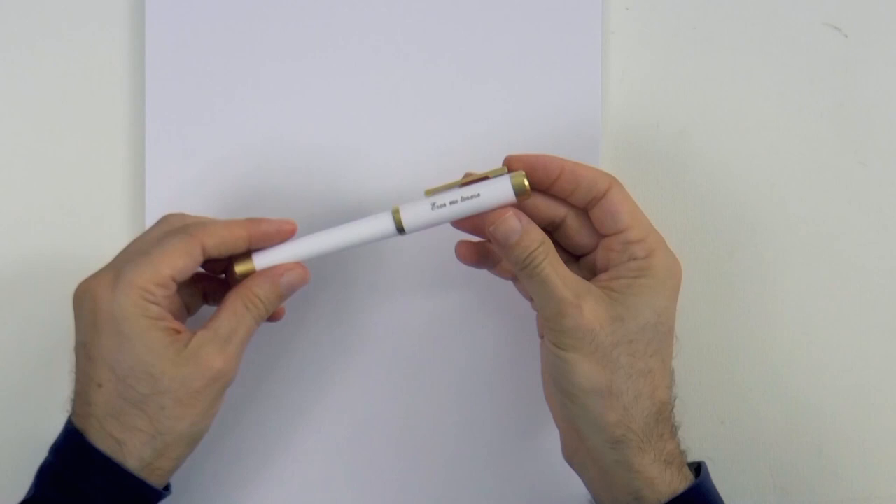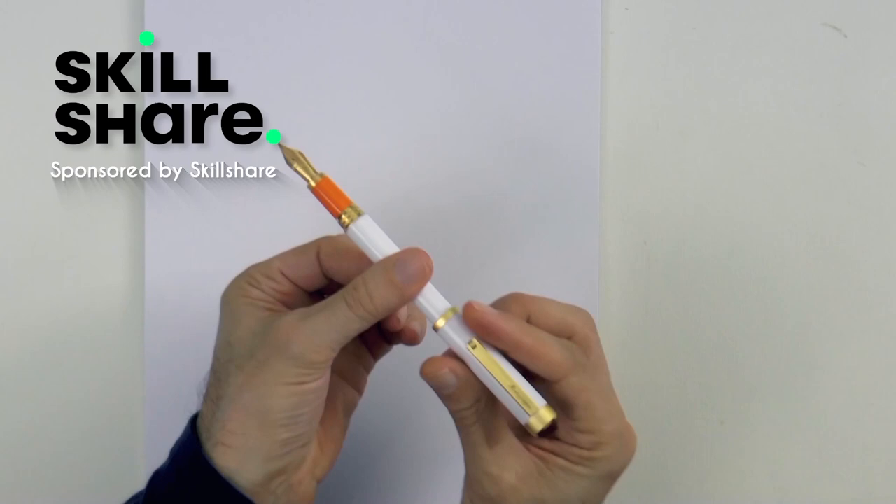Hello my friends and welcome to another Tuesday of tutorial! I am Leonardo Pereznieto and today we will draw a hunter.